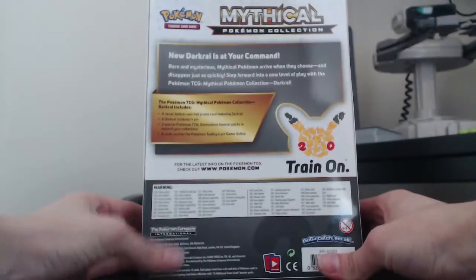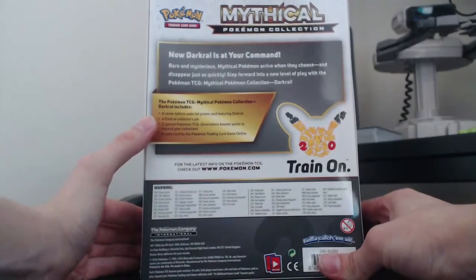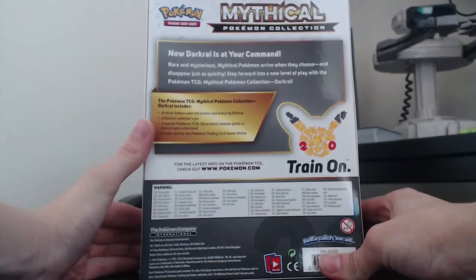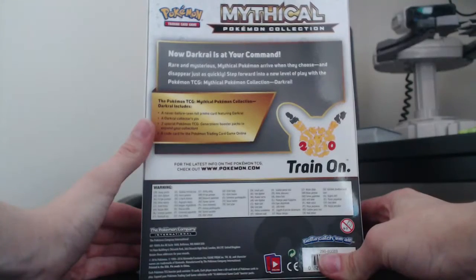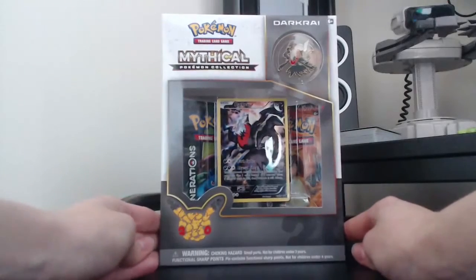You know the deal by now — these come out every month. You get a foil promo card this month featuring Darkrai, a Darkrai collector's pin, two special Generations booster packs, and a code card for Pokemon TCG Online.